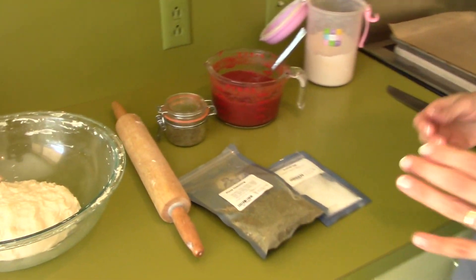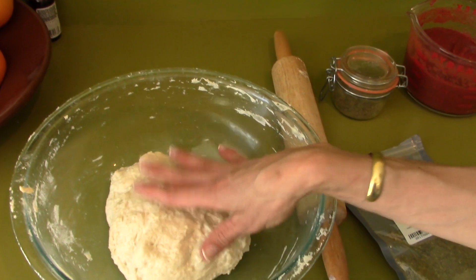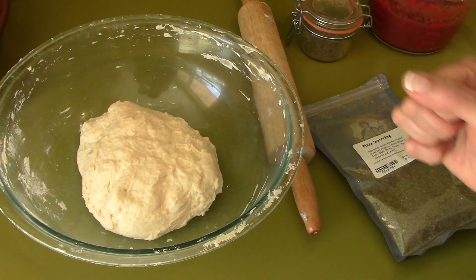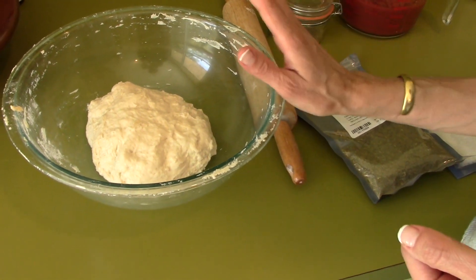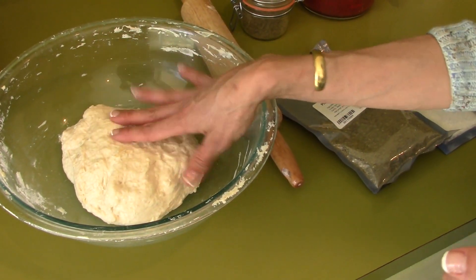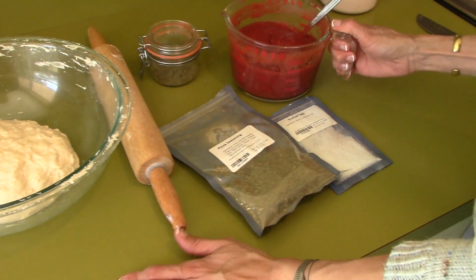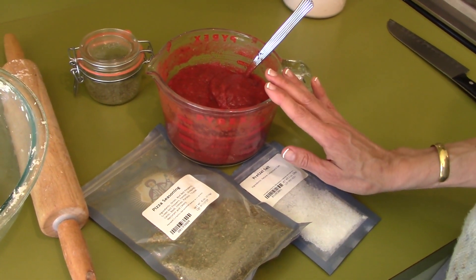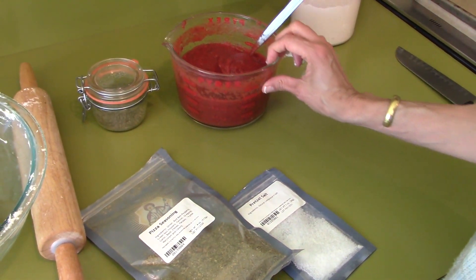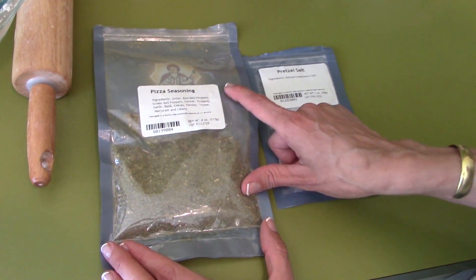Let me walk you through all the ingredients. You're going to need some dough — this is made with white flour. I've done it with whole wheat and sourdough, but it just doesn't taste the same as white flour. I have a link below to my five-minute artisan bread, and that's the dough I'm using. You're also going to need pizza sauce — I have a video below for an oil-free delicious pizza sauce recipe.